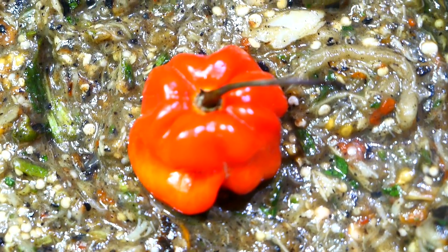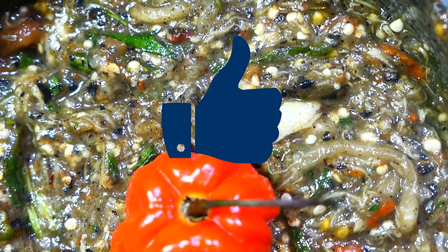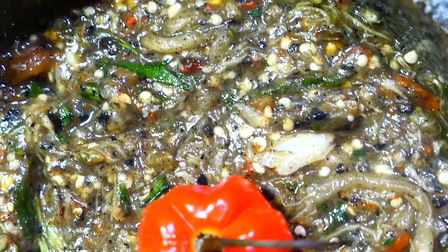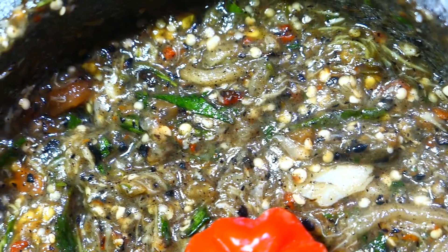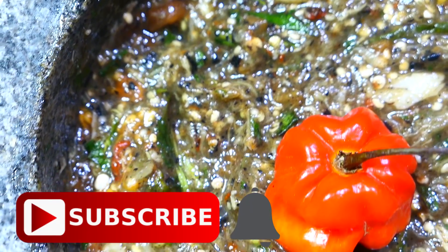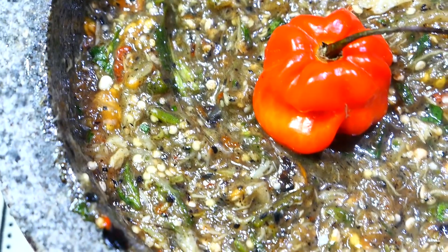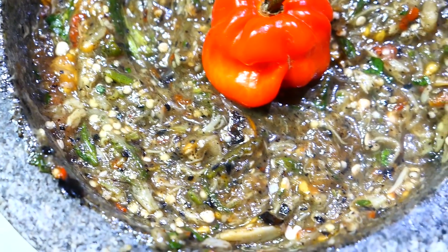If you liked the video, be sure to give it a thumbs up. If you have questions, comments, or suggestions, leave them in the comment section below. If you haven't subscribed yet, make sure you hit that subscribe button and the bell next to it so you'll be updated with every single video that I post. Until I see you all in my next video, bye!